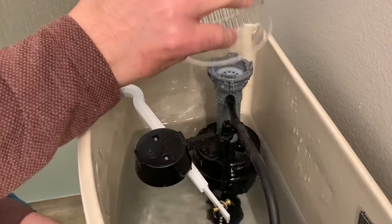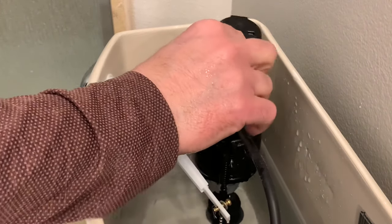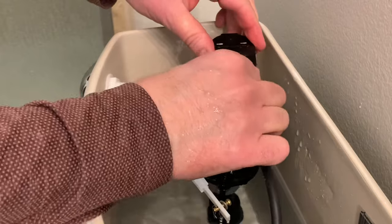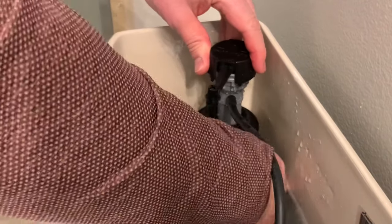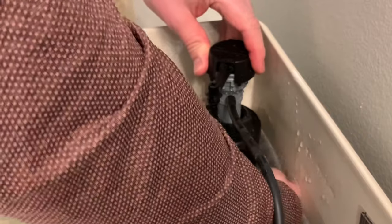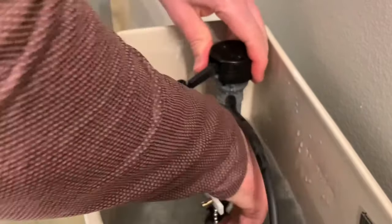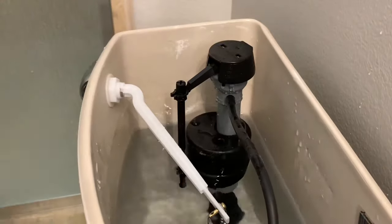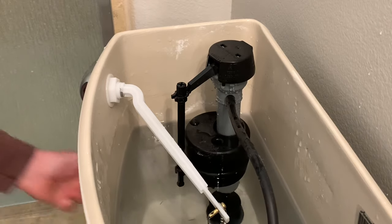Now we're going to put the cap back on. You're going to start it at about the three o'clock position and then rotate it back — and again, I do not want to move this fill valve. And that's pretty much all there is to it. I'm going to turn the water back on, and that's that.